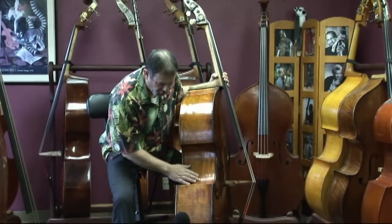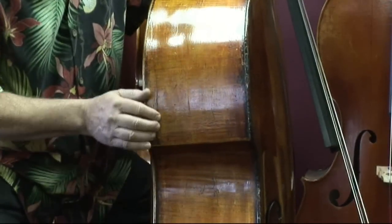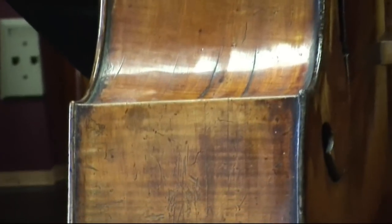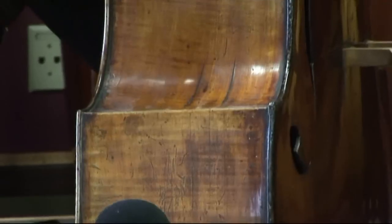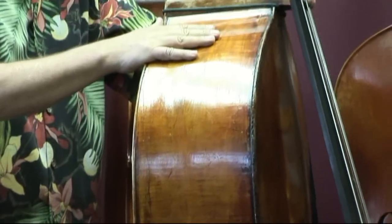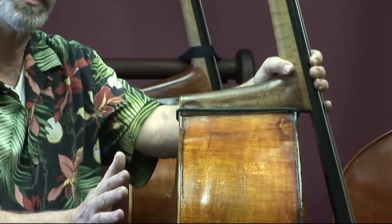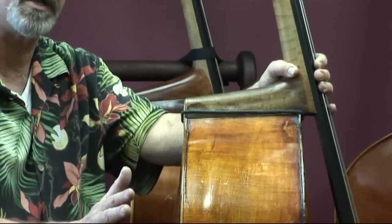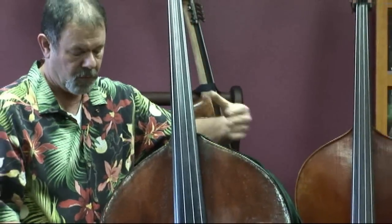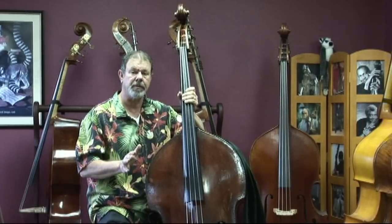The rib pieces are also very nice, and you can see evidence of cracks and repairs through the years here, but not extensive. The width of this rib remains constant up to the top. I would say if there's any advantage to this, it is to increase the volume of air inside the body. This is a bass that, because of its width and its depth, has a sound that projects to the back of the hall.